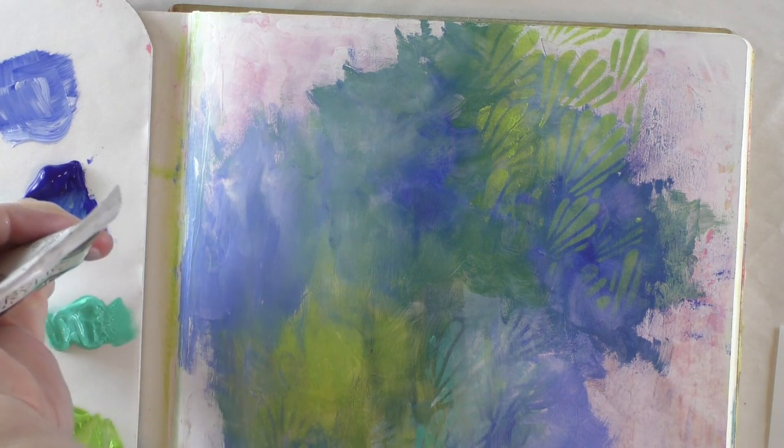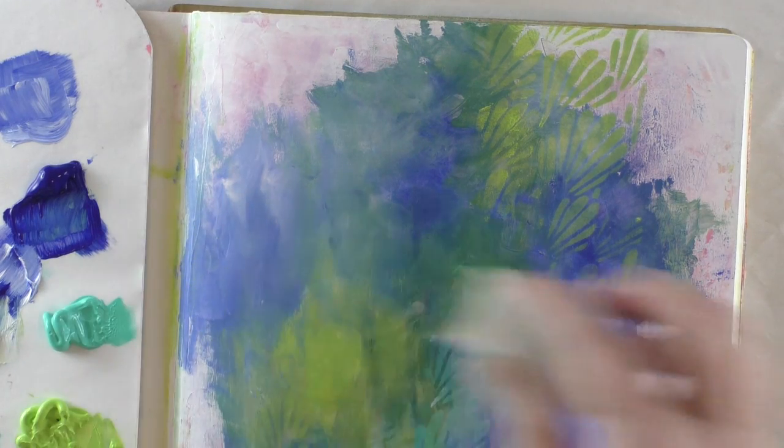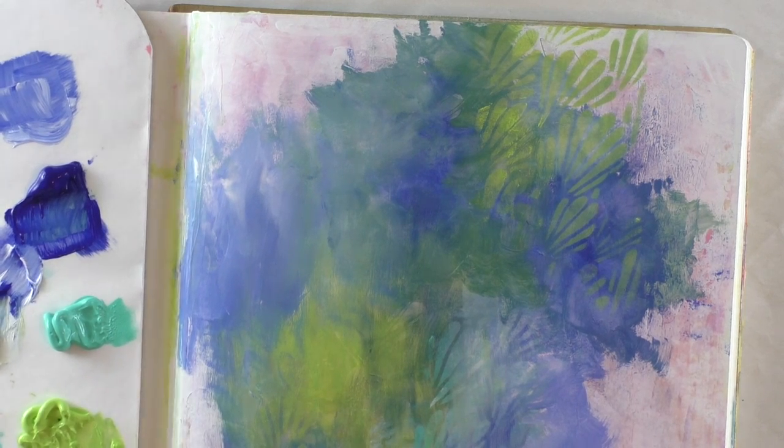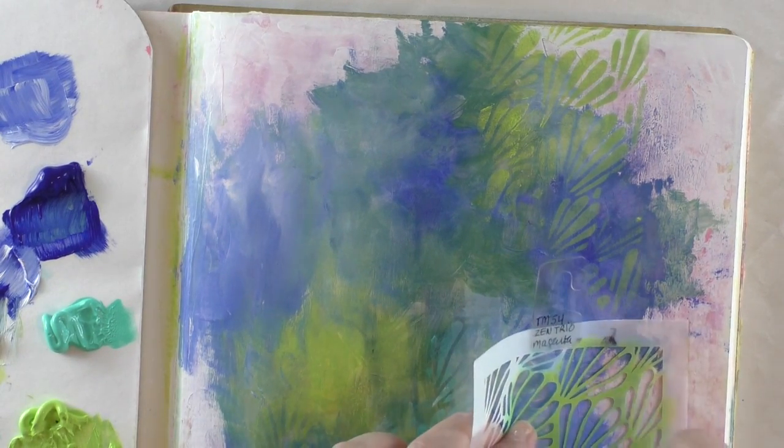I need more white. I'm going to use the white to blend, but I'm not going to stencil with white because my tree is going to be traced in white — if I have white in the background it'll get confusing. But I can use it to lighten up the colors I'm using. I want a very, very light green here.